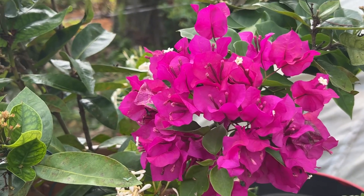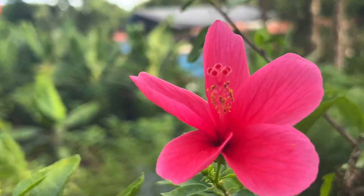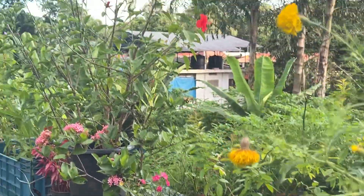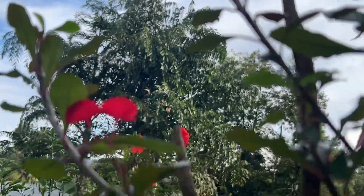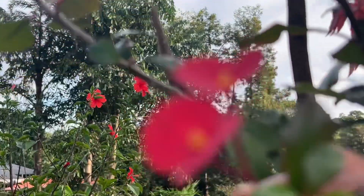Look at that. We are in the kitchen. It's beautiful. Look at that tree in the garden. This tree — Euphorbia milii. It's a great tree.